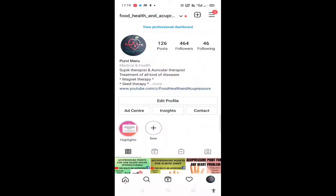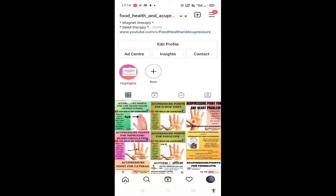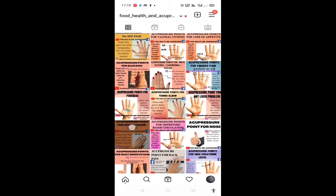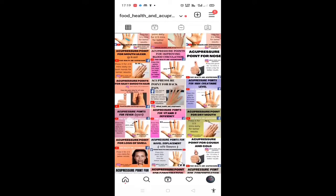So now let us know about our acupressure points. Before that, if you haven't subscribed to my channel yet, then please do subscribe. Do share this video with others so that they can also get this informative video. If you want to join our WhatsApp group or Telegram group, then do click on the link in the description box. You can also see our Instagram page here — you can go and follow that page, where we share many acupressure points.